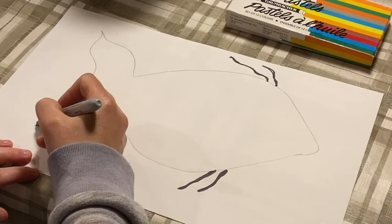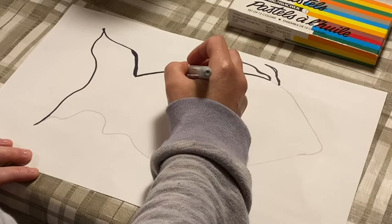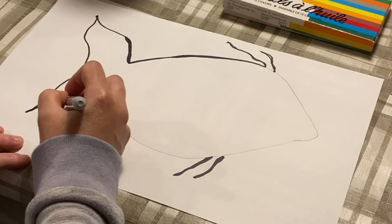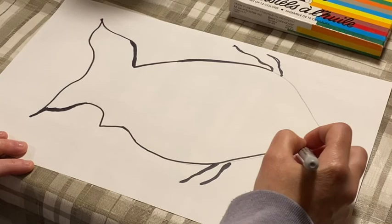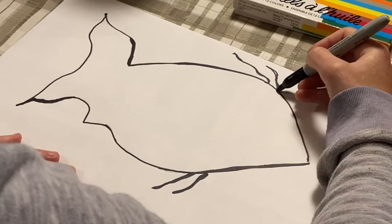With Morrisseau's art, he fills in the blanks with the black, so we're going to do the same thing. Mine's a little rushed because I don't want to keep you on the video watching it forever. So you're just filling in.